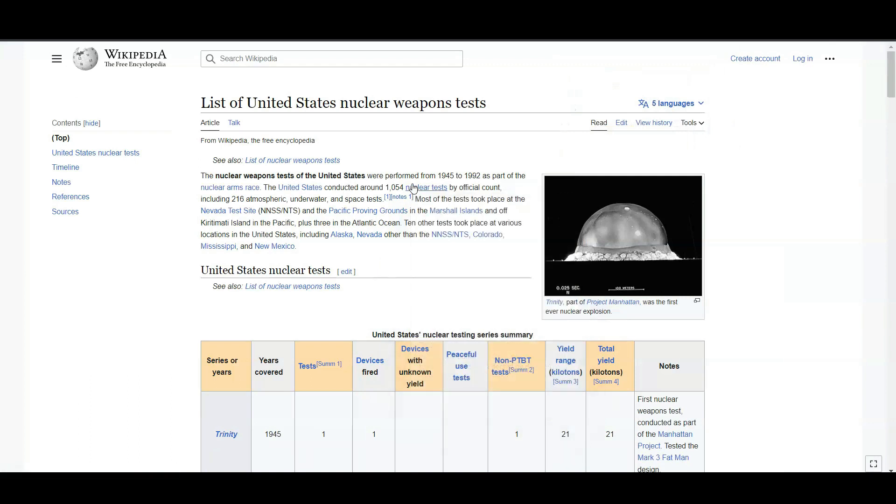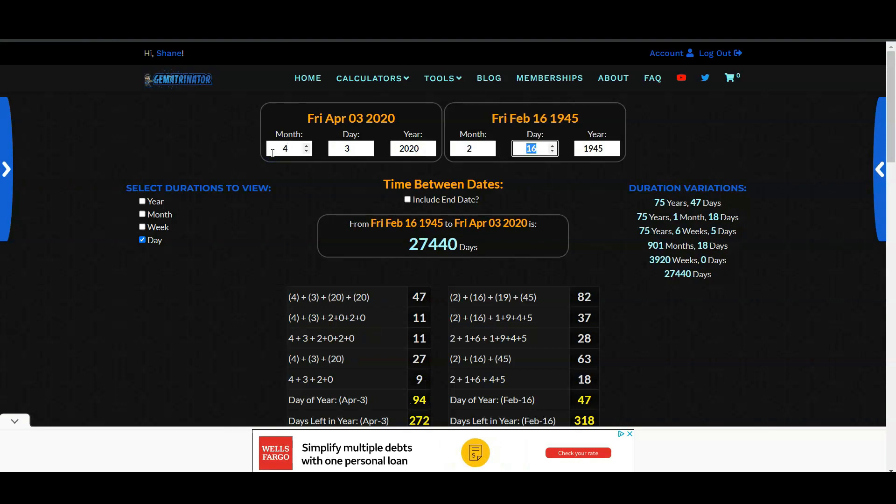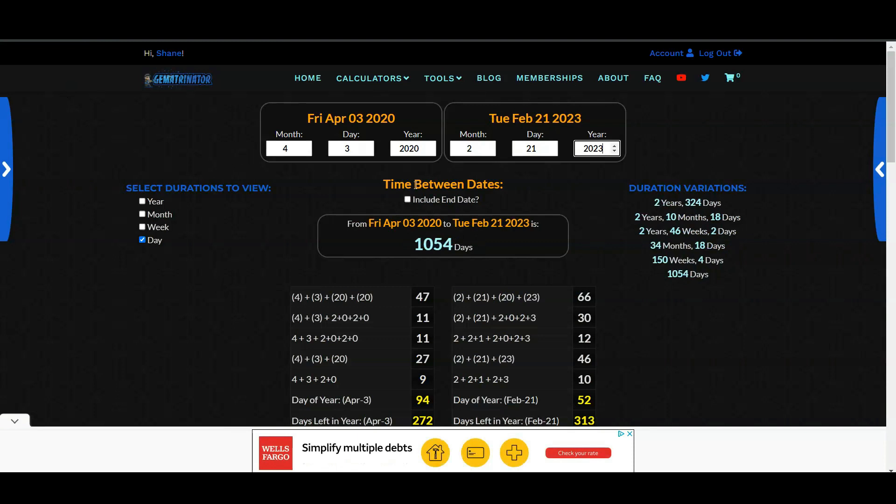The United States has conducted a total of 1054 nuclear tests, and we're going to look at this date — April 3rd, 2020, the Venus-Pleiades conjunction — to the day Putin pulled out of the nuclear pact, which was 1054 days. Another interesting thing I'm going to talk about is some dates coming up this August, which has a lot of connections to stock markets and these nuclear tests.